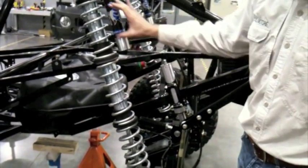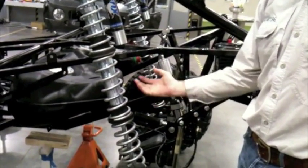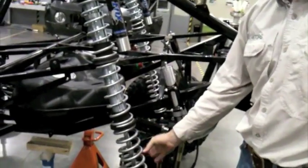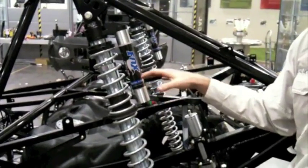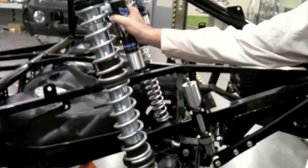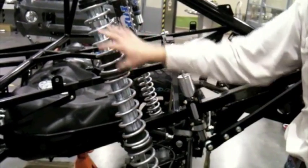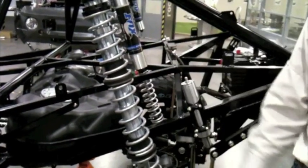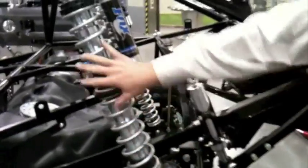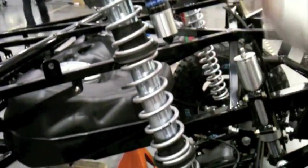Inside this tube there are several valves for fluid to bypass. As the shock moves up through its travel, it cuts off those bypasses, leaving less space for the fluid to leave, which means it gets stiffer and stiffer as it gets toward the top. This is an external reservoir, which is filled with both air and fluid. As it flows through those bypass valves, it gets pushed into this reservoir and vice versa when it comes back down. These are springs of different tensions that allow the shock to be pressed back down when released from compression.